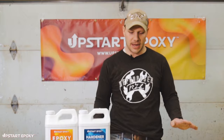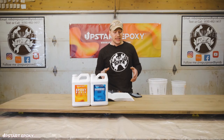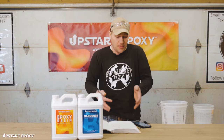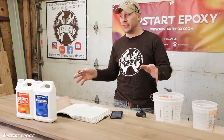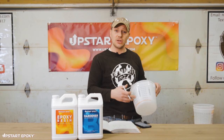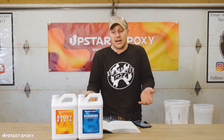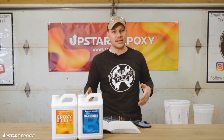I like to write it down so I don't make mistakes as I go about mixing. Writing it down prevents issues like mixing too much or too little epoxy. Another common question is how much that is in gallons, since we often talk about epoxy in terms of gallons rather than ounces, and that matters when you're deciding how much to purchase.